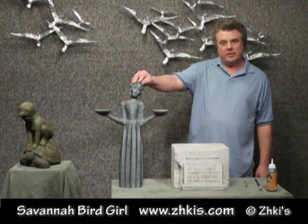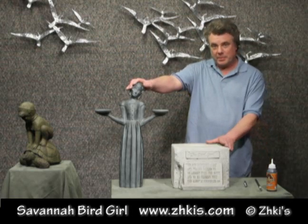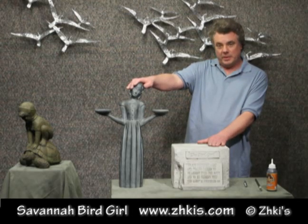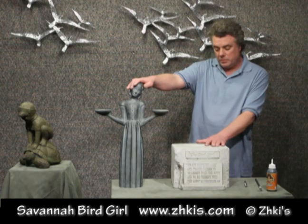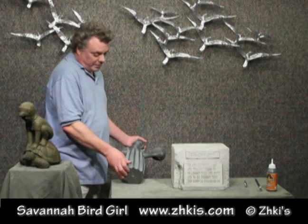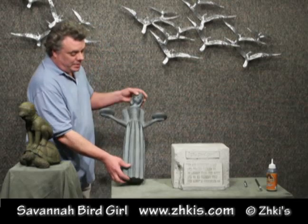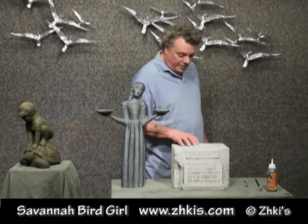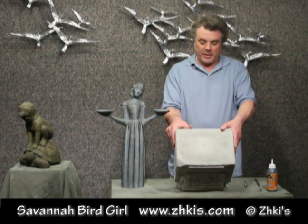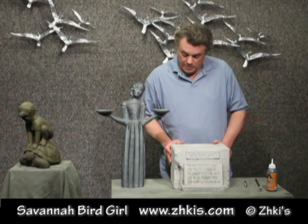This is the Bird Girl by Sylvia Shaw Johnson. When you first receive your Bird Girl, it's going to come in two separate boxes — one for the pedestal base and one for the Bird Girl. It will need to be mounted to the concrete base. The Bird Girl, when it comes from the factory, will have a 3/8 inch hole drilled into the bottom. It will also have a little dimple that's the start of a 3/8 inch hole, and that will need to be drilled out for you to mount the two pieces together.